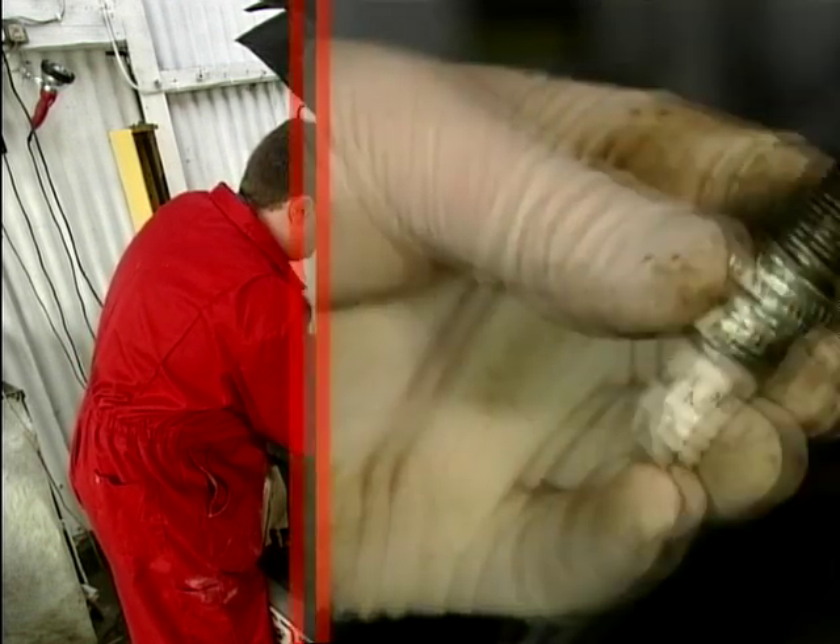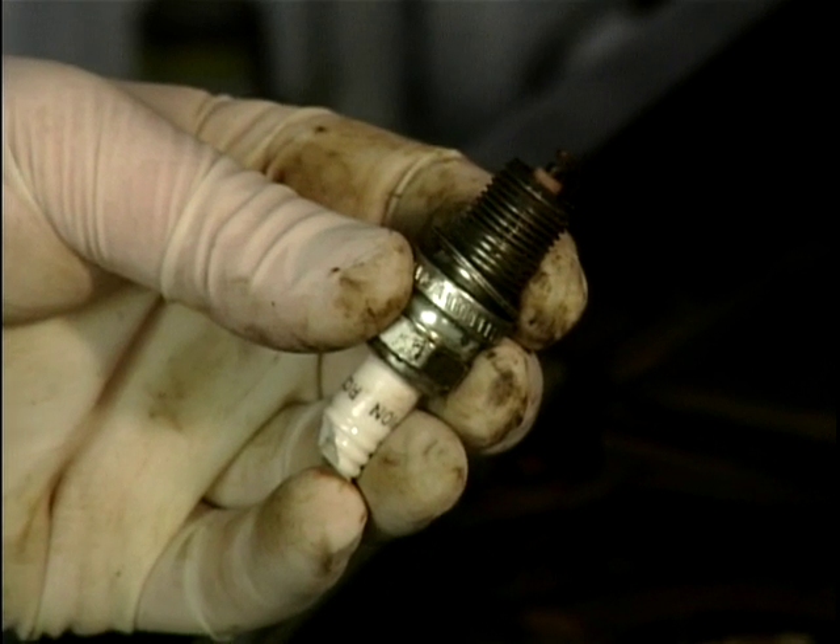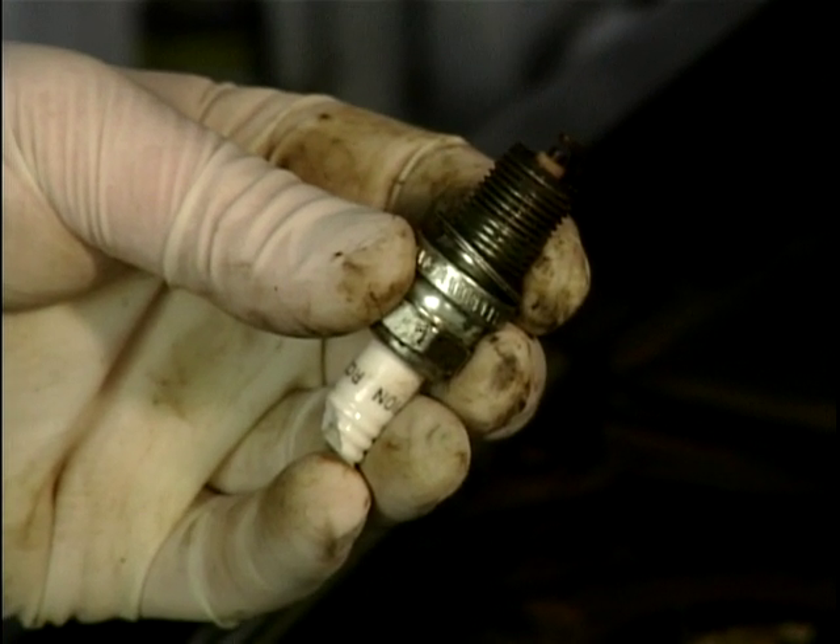We can see it's quite dirty and oily, and it's a little bit worn, and we're going to replace it with a nice shiny new one.